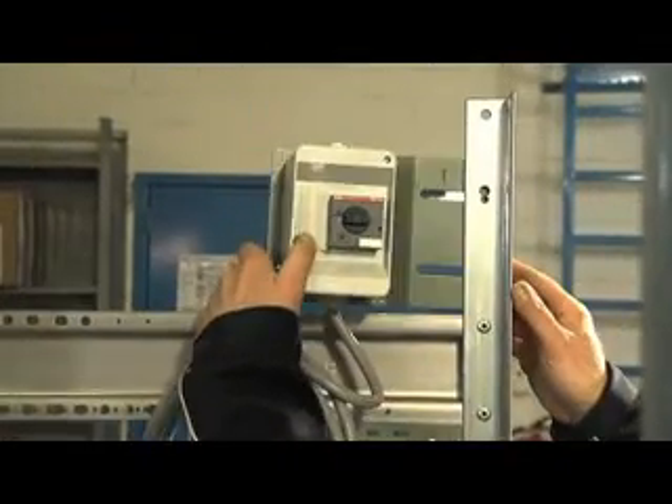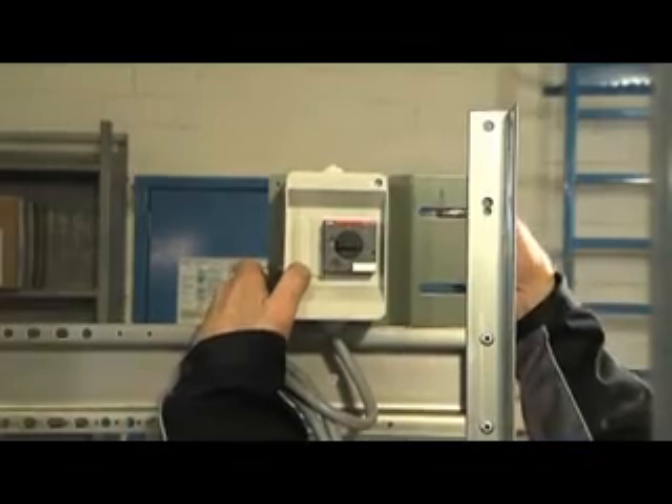The lockable main switch is to be fixed with clamp plates also. The main switch is a motor protection switch too, which needs to be set to rated current.